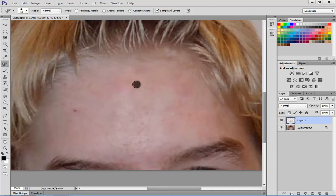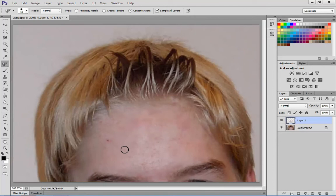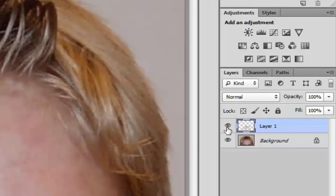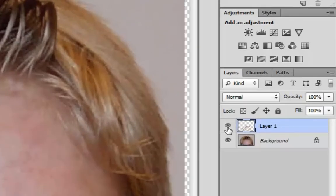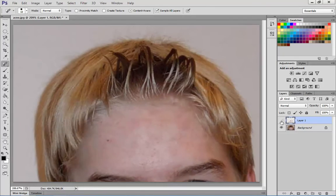That's actually looking reasonable. To see how it's turned out, press Control and 0 — it'll take you back to 100%. Now if I turn the layer visibility off on our layer, you can see the original, and there's the sample layer. There are still some imperfections, but that's fine because we want to keep some of those to make it look a little bit more realistic. The blemishes in there look like a natural teenager. That's using the Spot Healing Brush to actually clean up pimples and skin blemishes.